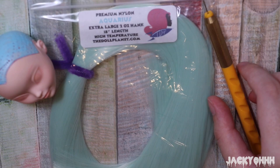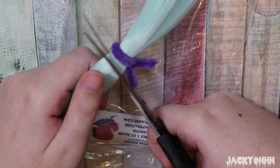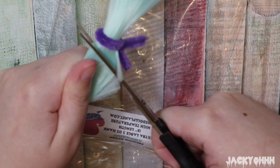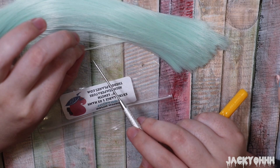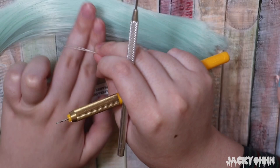The hair I'm going to be using is Aquarius from the Doll Planet. I cut the hank in half because nobody needs hair down to their feet, and also I want to do two reroutes with this hank - so I'm cutting it in half. If you're cheap like me, you can do that too. I take a tiny little bit of hair and use a play tool to separate it, which makes it a little bit easier.